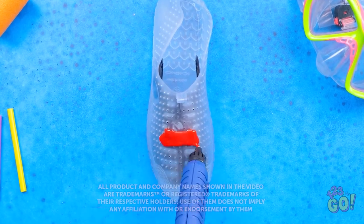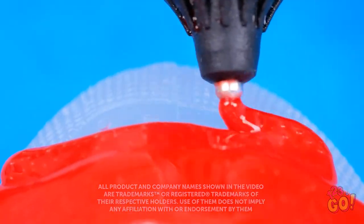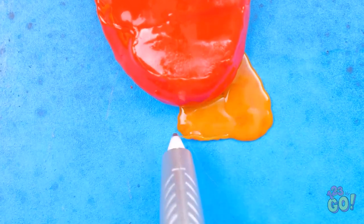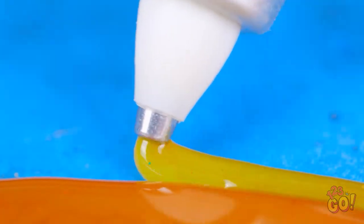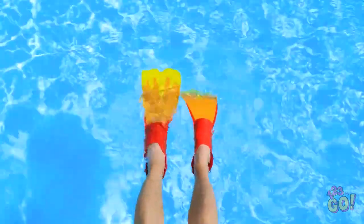Think you can do cool stuff with a regular pen? Then you've obviously never used a 3D one! Yep, this thing can do some amazing stuff — you can create pretty much anything! It just takes a little bit of creativity and a good amount of patience — then it's all fun and games!